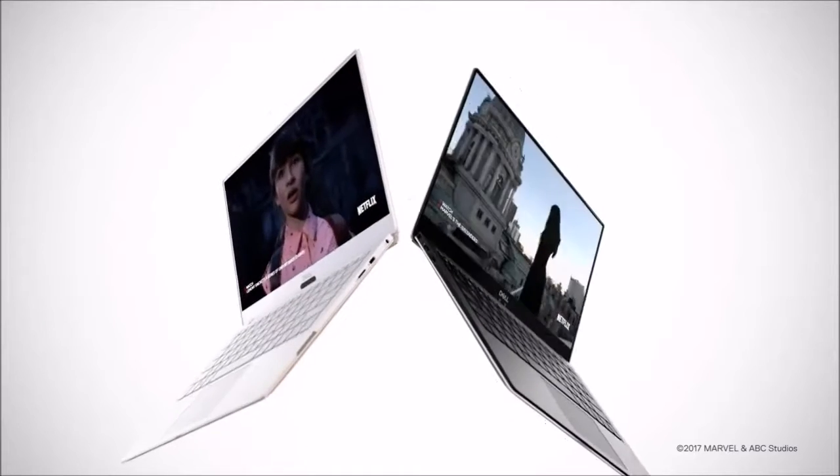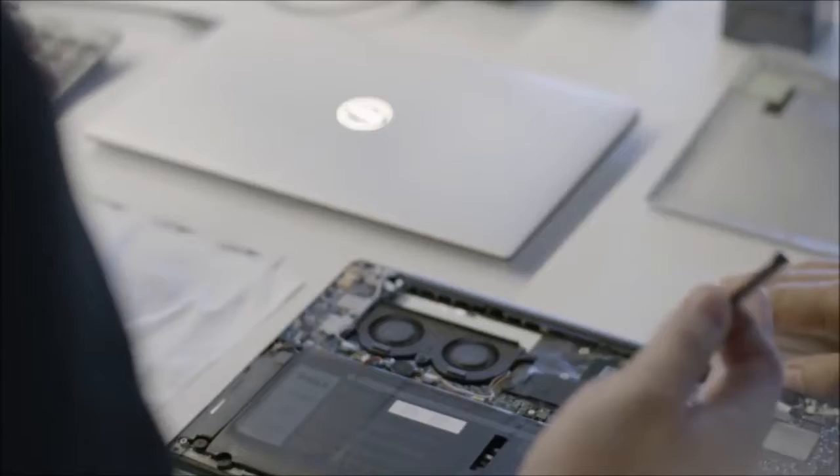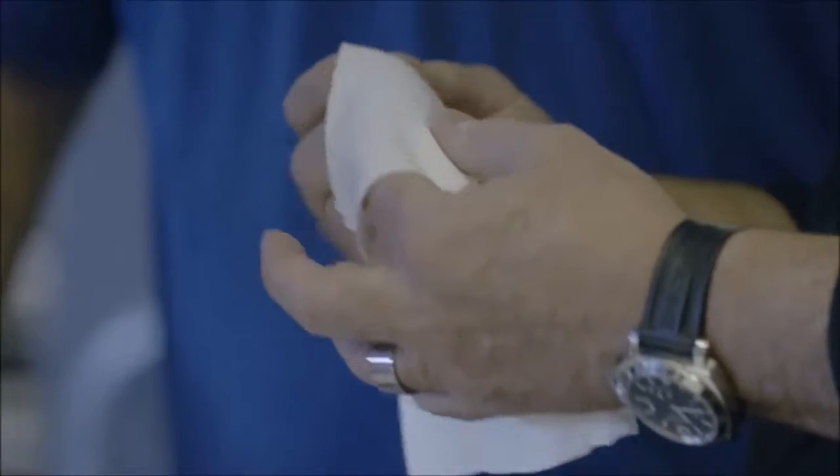When taking a selfie, for example, you can now put your head in the center of the frame. The image quality is on par with that of other notebooks for both color accuracy and the limited amount of noise in the backdrop. The audio quality hasn't changed much — the speaker produces a good enough sound that covers our test room, but the lows are weak.